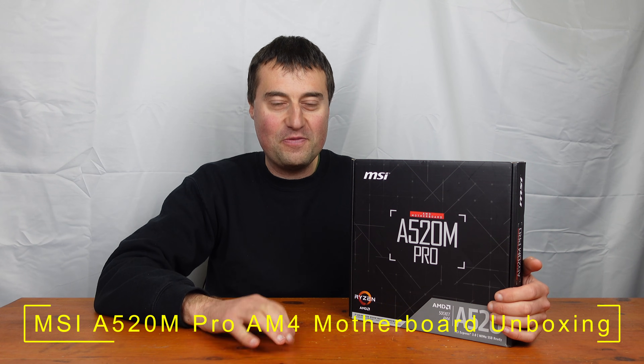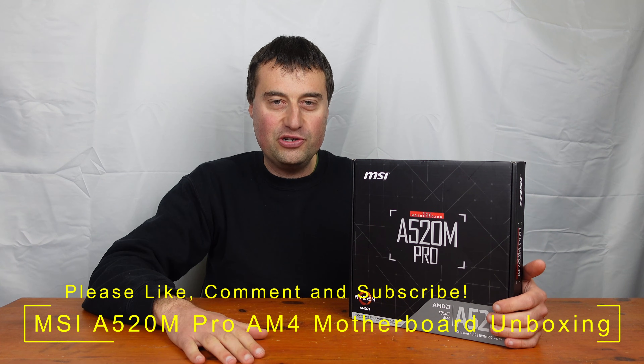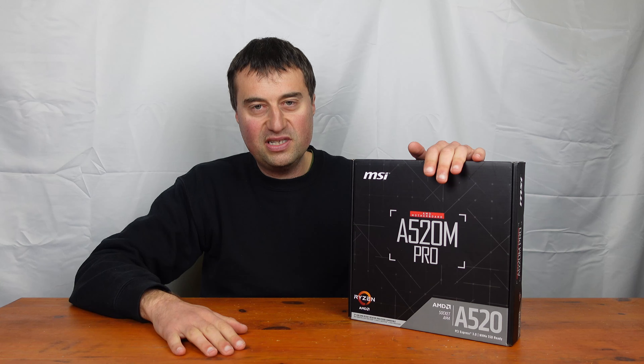I've probably done about 5,000 AM4 motherboard reviews by now. But anyway, let's take a look at it. We'll do the usual unboxing and overview where I go around all the ports and stuff, and we'll take a look at whether this board is for you.